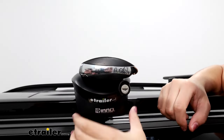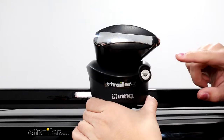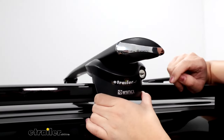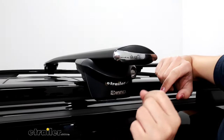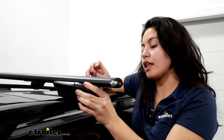There is a security feature for the tower, and that's going to be four lock cores included with the rack — impressive since some premium racks don't include lock cores. These are going to be key-to-lock, and you get two keys to access the system.